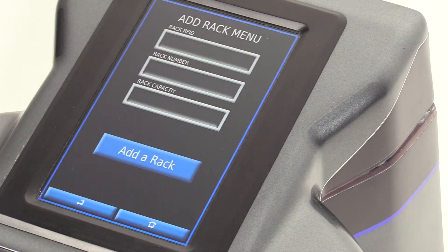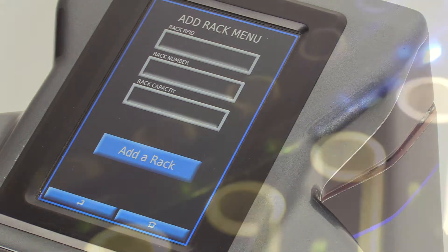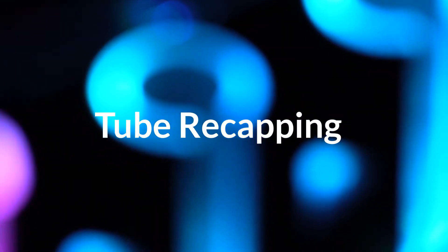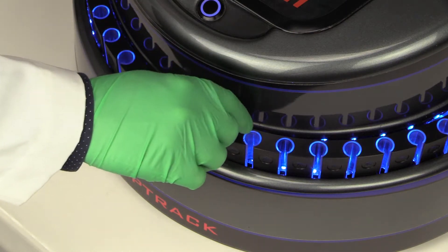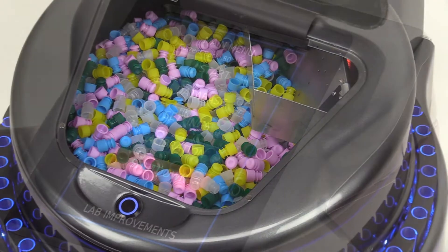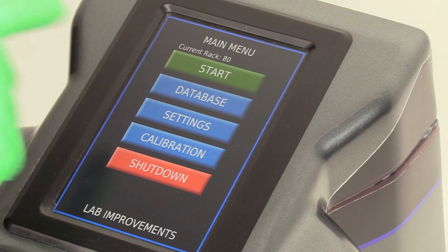Here's how CAPTRAC helps make your lab more productive. CAPTRAC automates the recapping of all 13 millimeter tubes regardless of height. Simply load the carousel with the tubes to be recapped, fill the hopper with hundreds of flanged plug caps, press start and CAPTRAC does the rest.